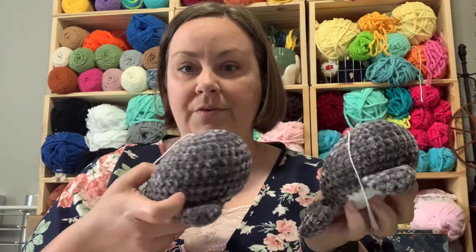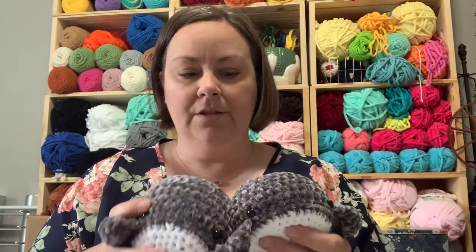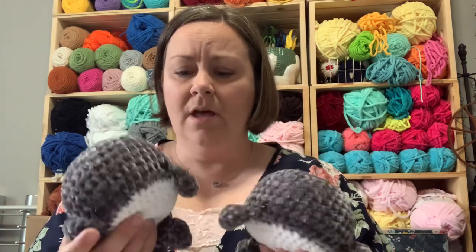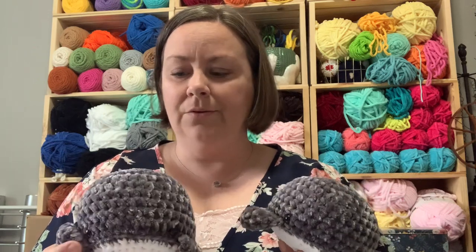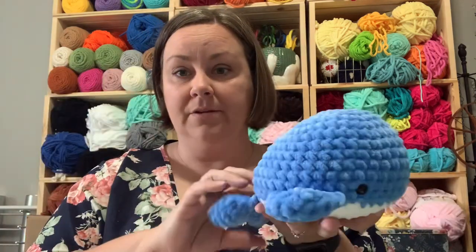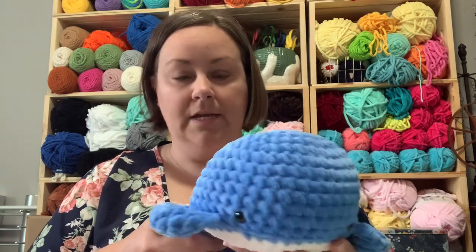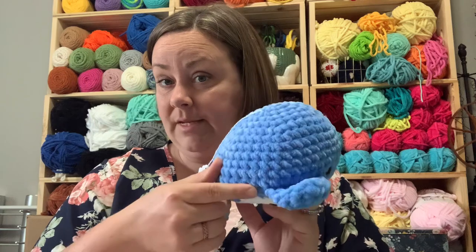I've got two whales at $15 each, made out of Bernat Velvet. I used to sell these like crazy, but the last three markets nobody's really interested. I guess maybe whales are out. I do have one more in a bigger size, made out of Sweet Snuggles Light for $20 in blue.